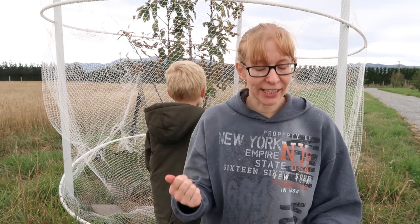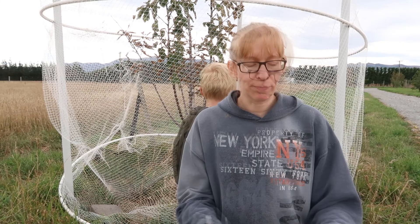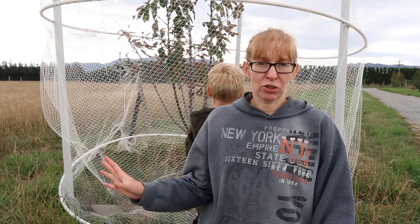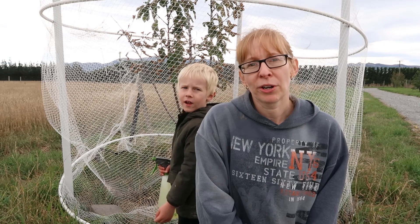they're actually a larva of the sawfly. They prefer cherry trees but they'll also target your plums, hawthorns, apples, quinces, and apricots — any sort of similar tree they're happy to target, but they do like the cherries. Anyway, you want to get rid of them pretty quickly, so I'll show you some of the damage it's been doing to our tree.